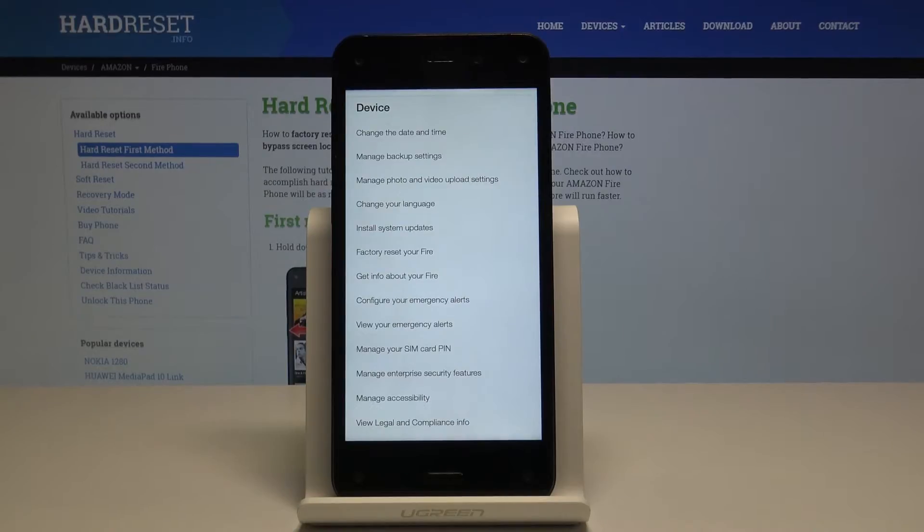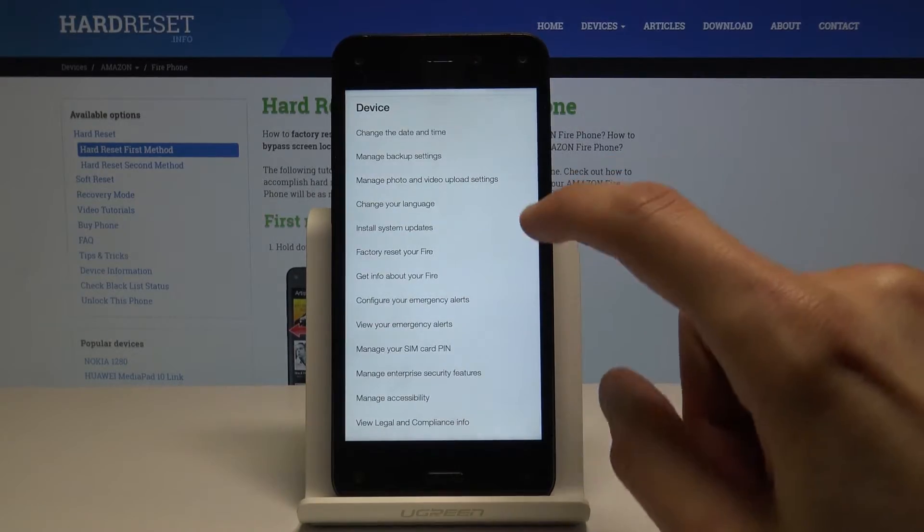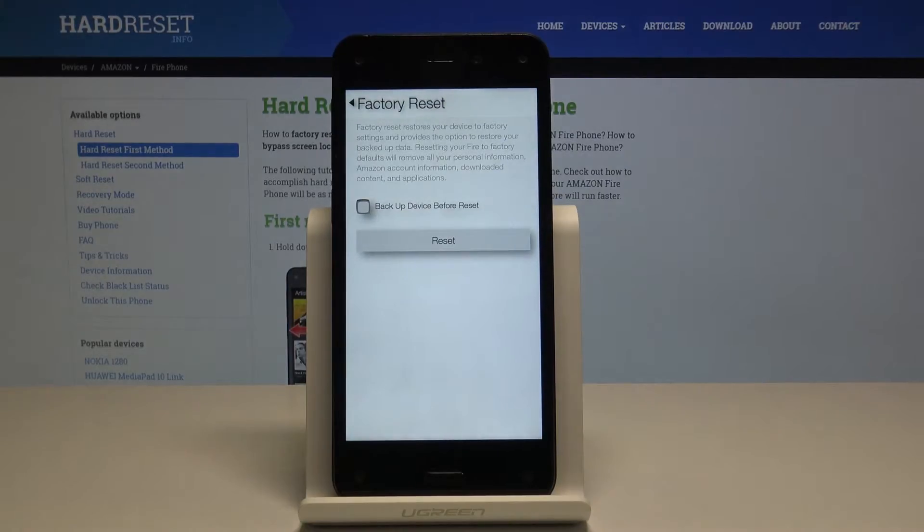In that category you should find Factory Reset for Fire, right here.